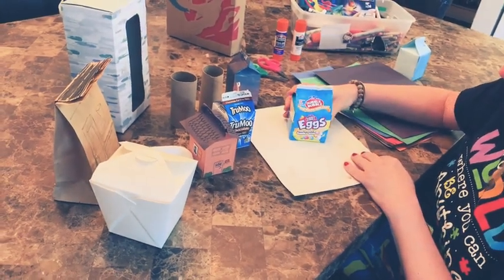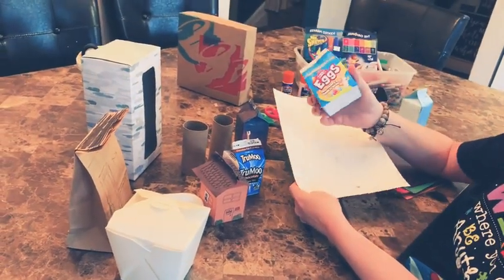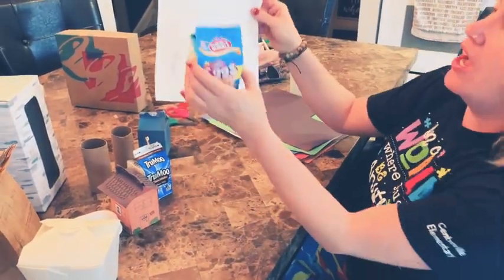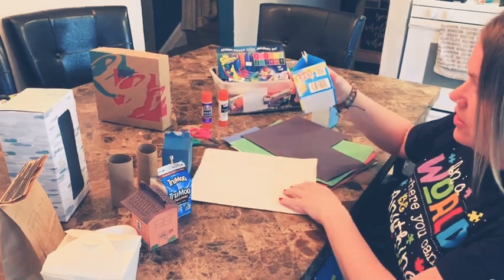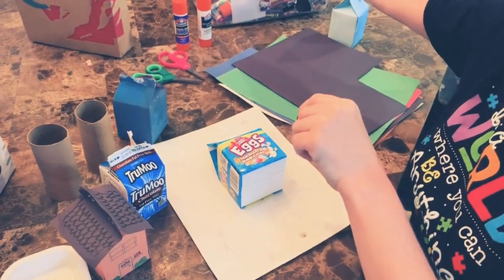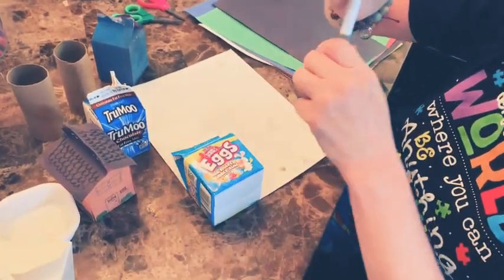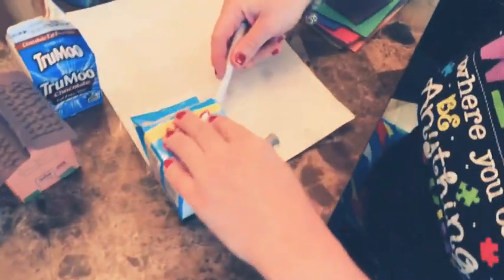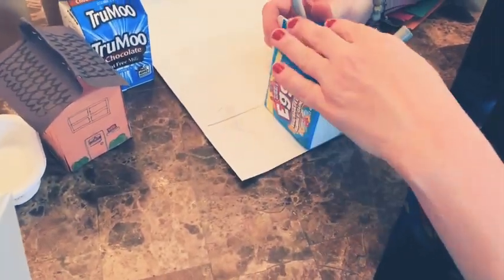All right, guys. So I'm going to make this into a house first by using this paper. So instead of trying to paint it or use markers, I'm just going to trace it. If I need to cover the sides of this — they're squares — do I put it down in the middle of my paper and trace it? No, I don't. I'm going to put it on the side in the corner so I'm not wasting paper.